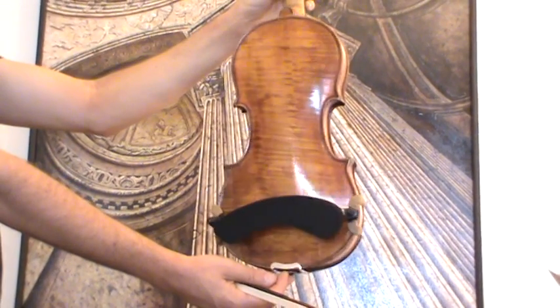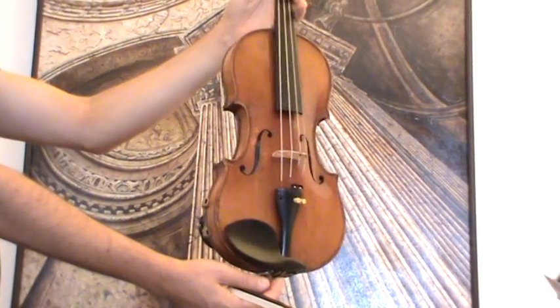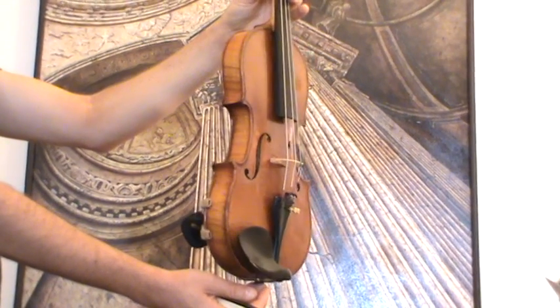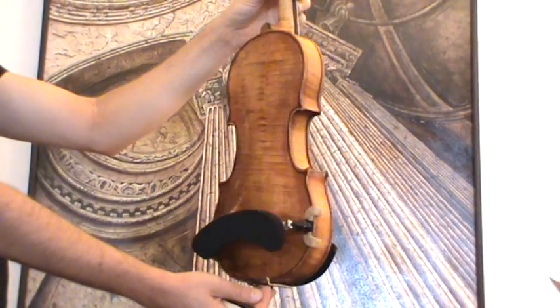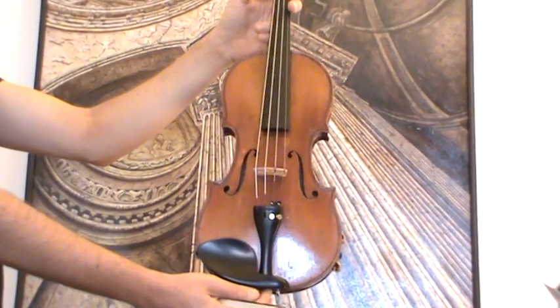The violin shows a very nicely flamed one-piece maple back and a finely grained spruce front. It received new ebony pegs, new ebony chinrest and ebony tailpiece, as well as a new bridge and new strings.